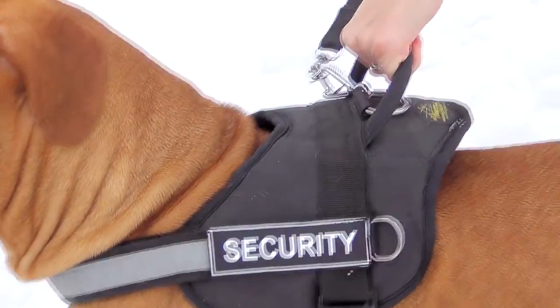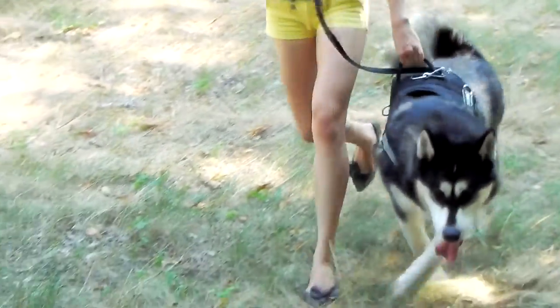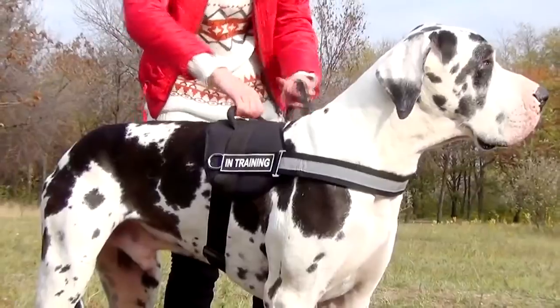The harness has a soft cushion-like backplate with a wide and comfy handle. With it, you will be able to regain control over your dog in seconds when it is needed.